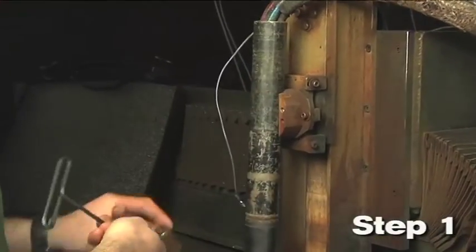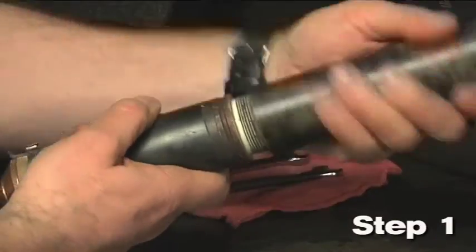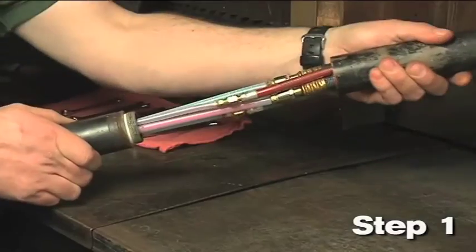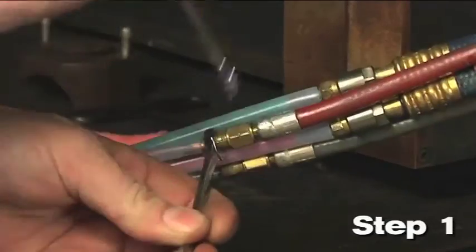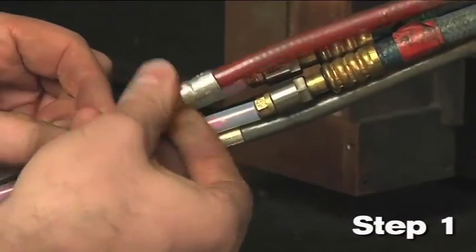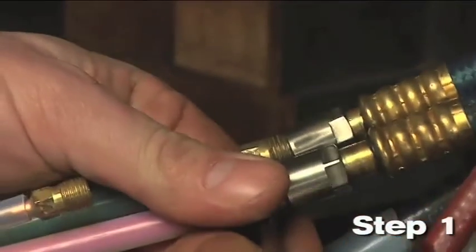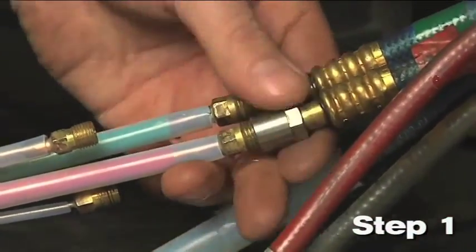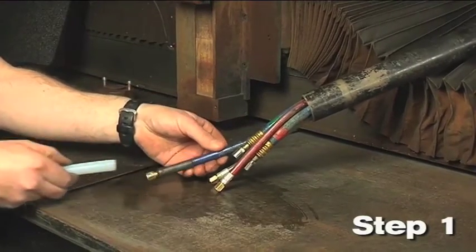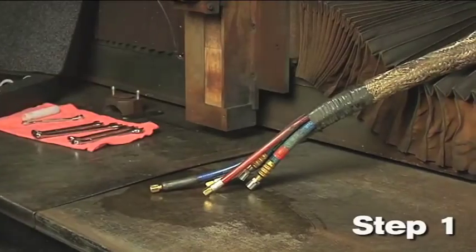Step 1: Remove the MAX 200 torch and mounting sleeve. Unscrew the mounting sleeve and slide it up to expose the hose fittings. Disconnect all the hoses and the pilot arc connection from the torch. Always use two wrenches to loosen or tighten the fittings. Remove the pilot arc lead insulator. Remove the mounting sleeve. Inspect all hoses and wires for damage.